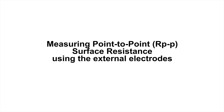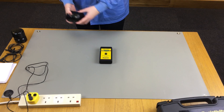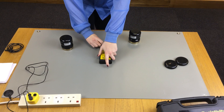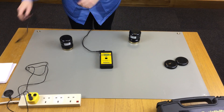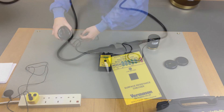The point to point surface resistance measurement can also be acquired by using the two leads and two 2.27kg electrodes that are included in the kit 225718. First, plug in the leads and electrodes. Place the probes on the surface at least 25cm apart.